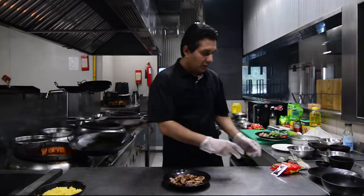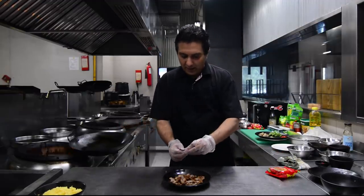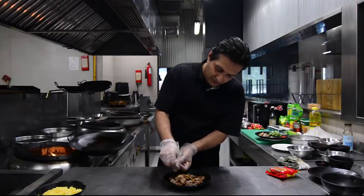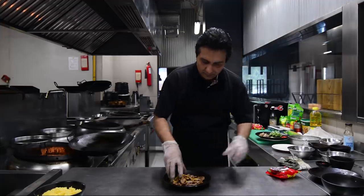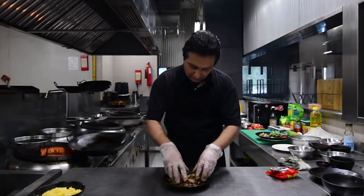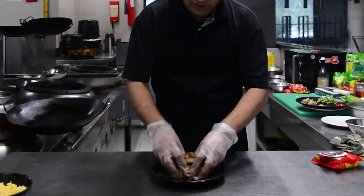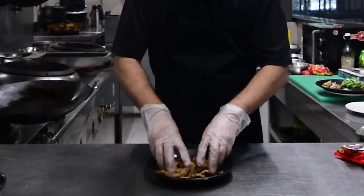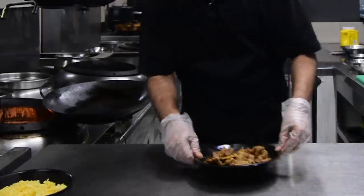Now we have fried the beef, we add the seasoning — chat pata or canoar — and we mix it. It's sort of a marination, so all the beef absorbs the seasoning and then you just keep it on the side.